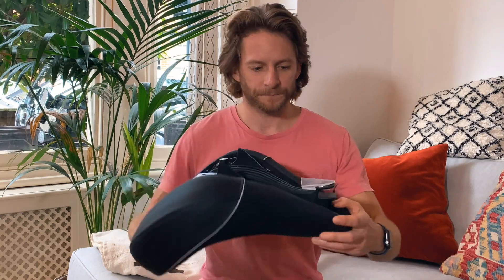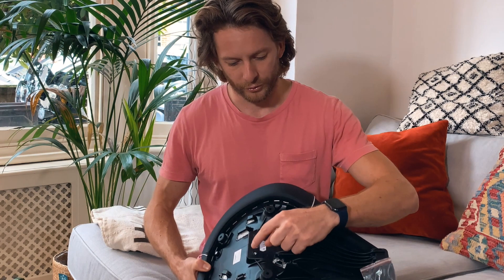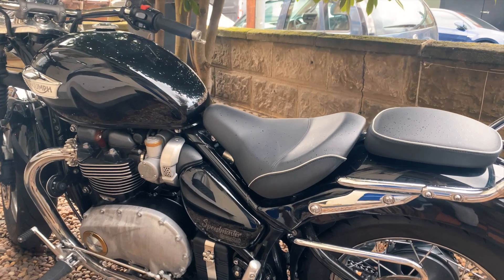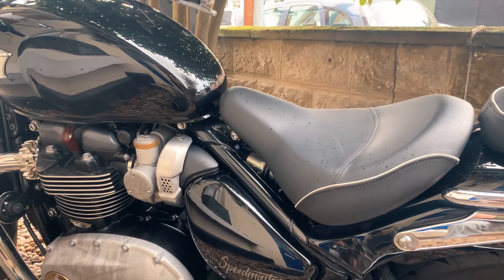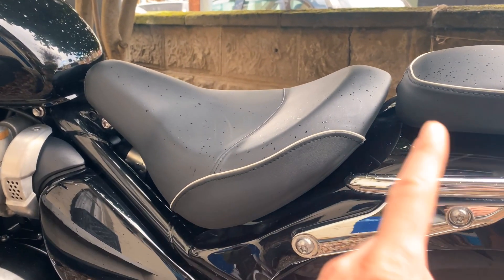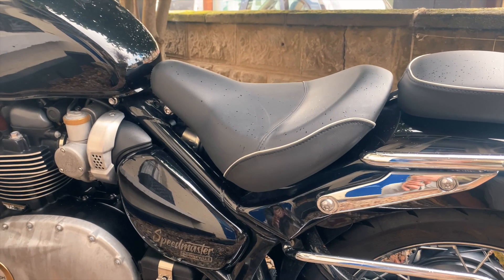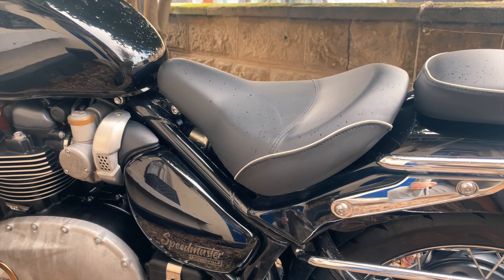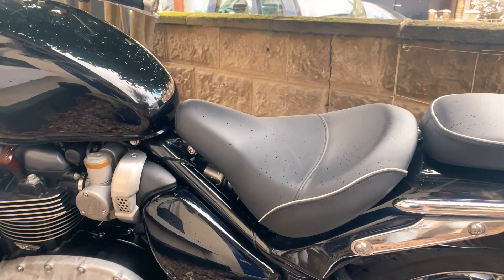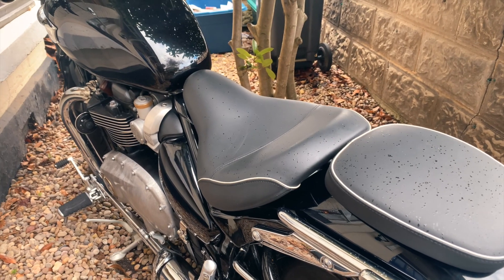Here's the bike. This is the original seat — you've got your pillion there and the rider seat is separate, so you can see there's a gap at the front. It's not uncomfortable over short distances, but anything over an hour to two hours you do start feeling it. I do some long miles, so I want to change it out. It's not a bad seat, though.